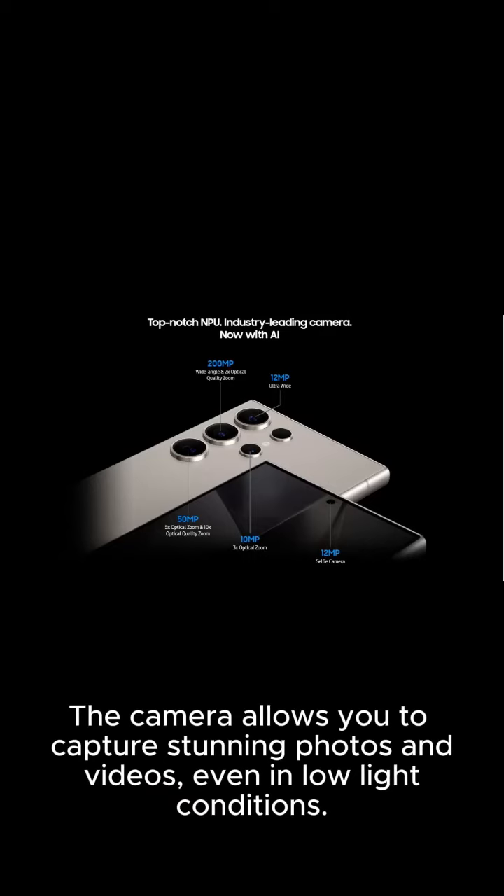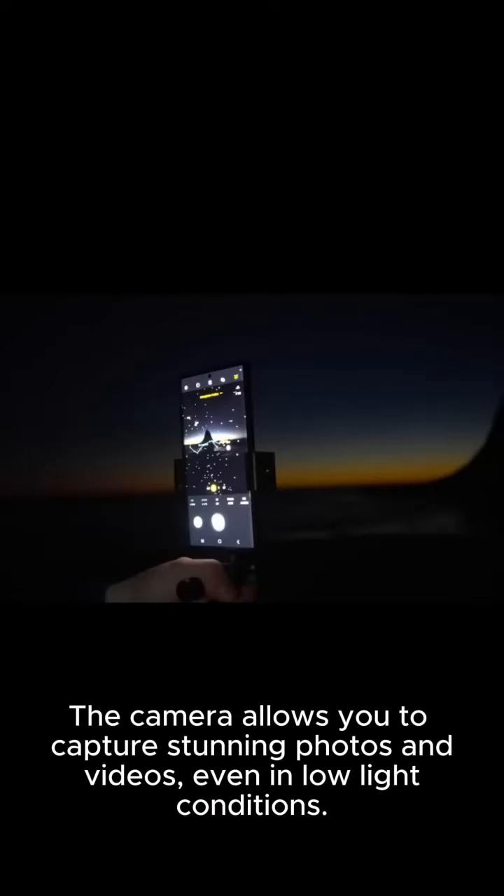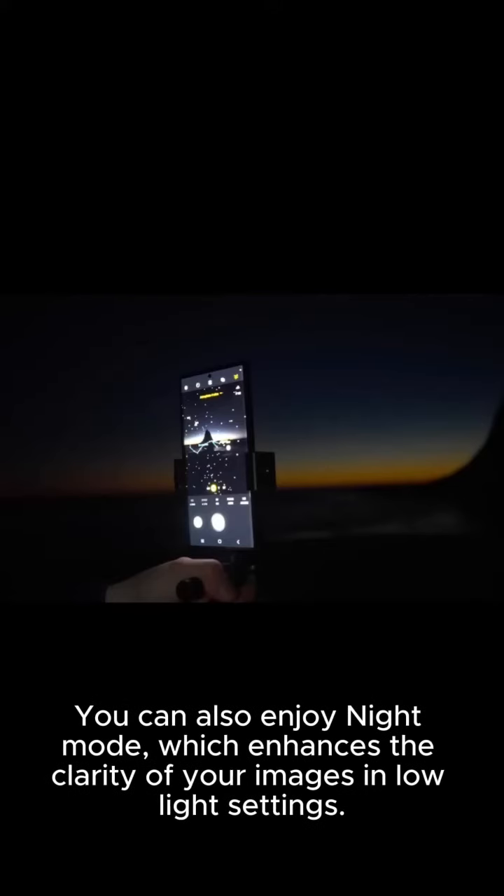The camera allows you to capture stunning photos and videos, even in low-light conditions. You can also enjoy night mode, which enhances the clarity of your images in low-light settings.